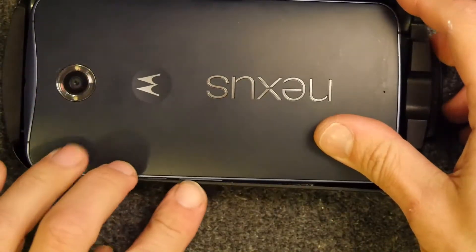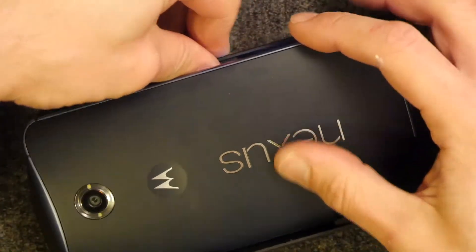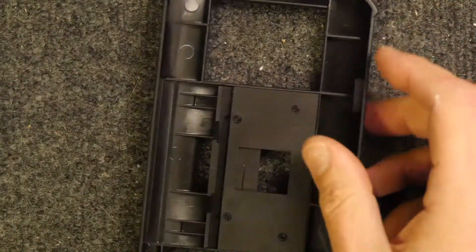You see the buttons here? It's a very tight fit on the Nexus 6, so you have to be really quite careful how you insert it. You want to make sure it's sitting on those foam pads so those buttons don't get pressed.